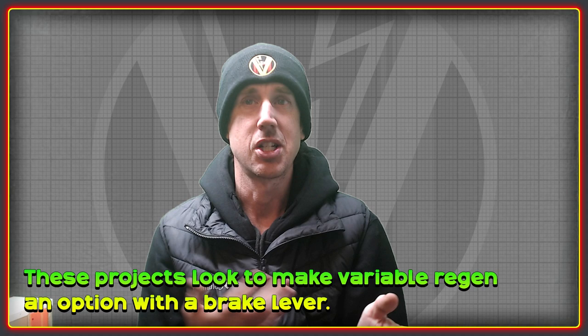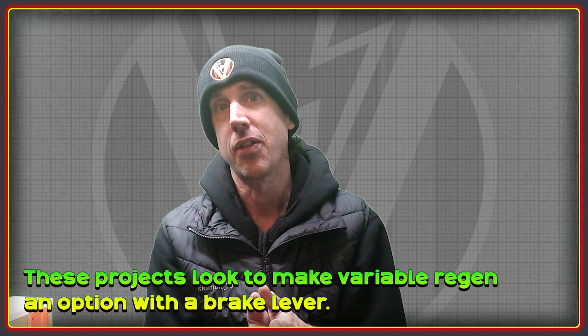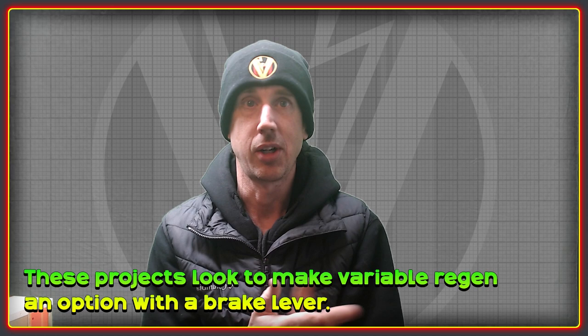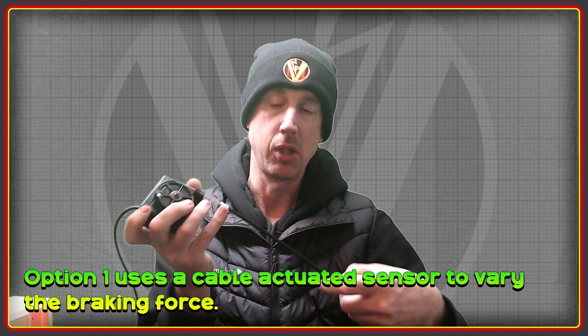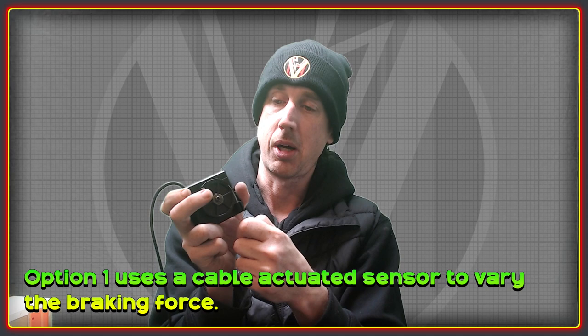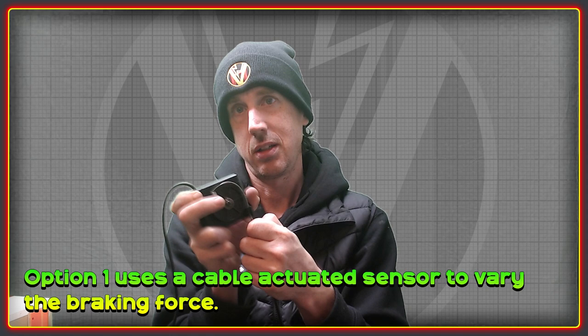So what we want to do with this project is make it easier and more attractive for people to use variable regen, because it's a brilliant feature. We want to have it activated with a brake lever. There are a couple of ways we're looking at, and the first is to use a physical cable-actuated sensor — like I've got one here. The cable end hooks up to a brake lever, and when the lever pulls it activates this part, varying the amount of braking from zero up to 100% regen.